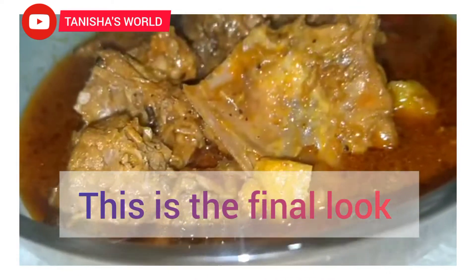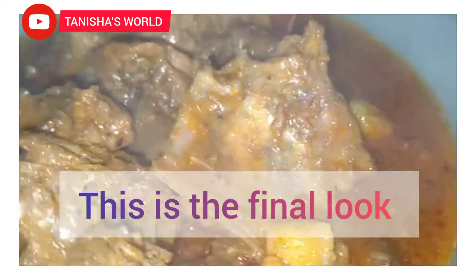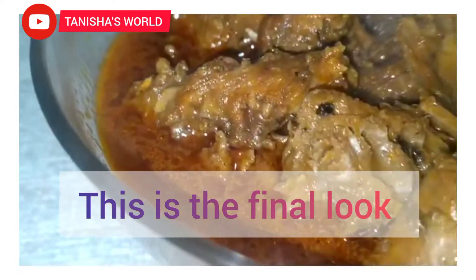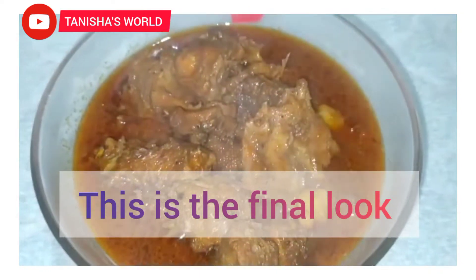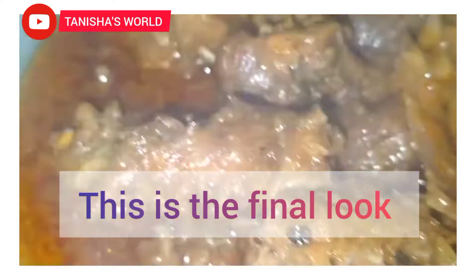Please like and share it with your friends. If you like this video, please like and share it. If you like this channel, please subscribe. I'll see you next time. Bye bye.